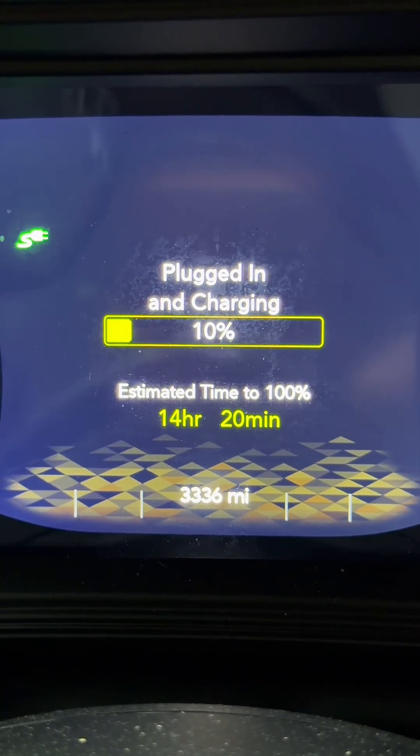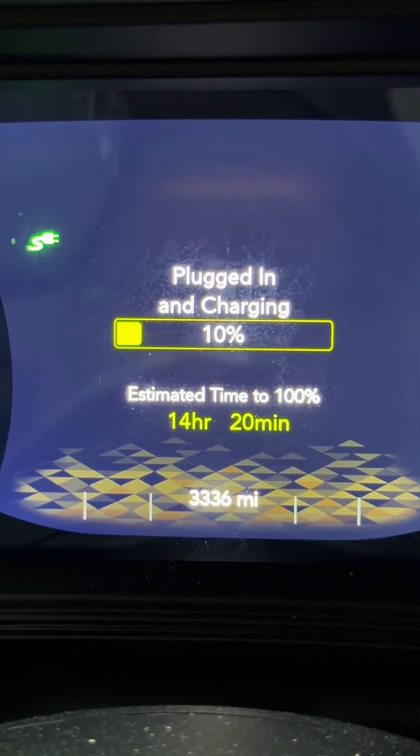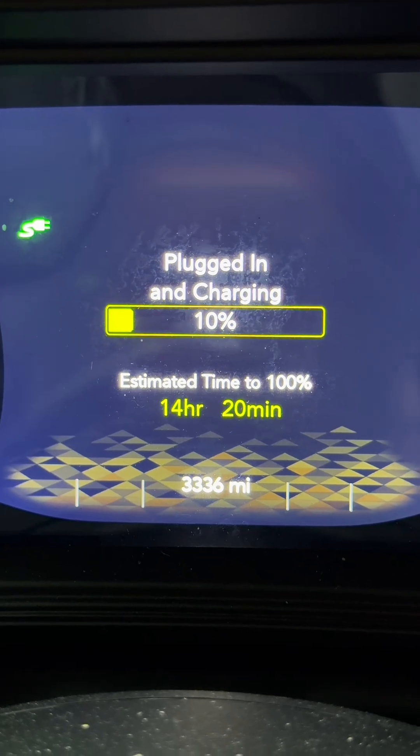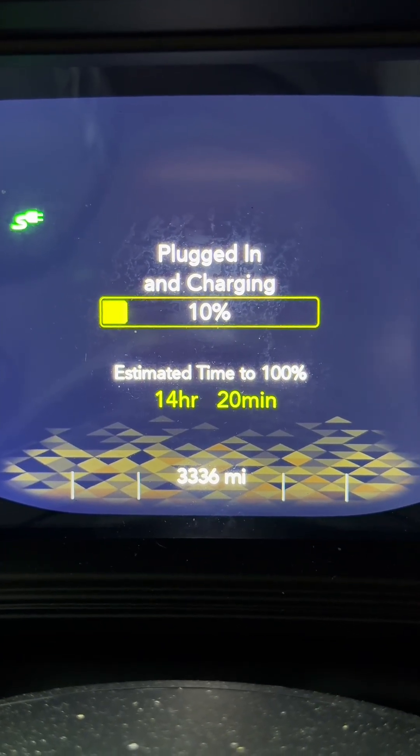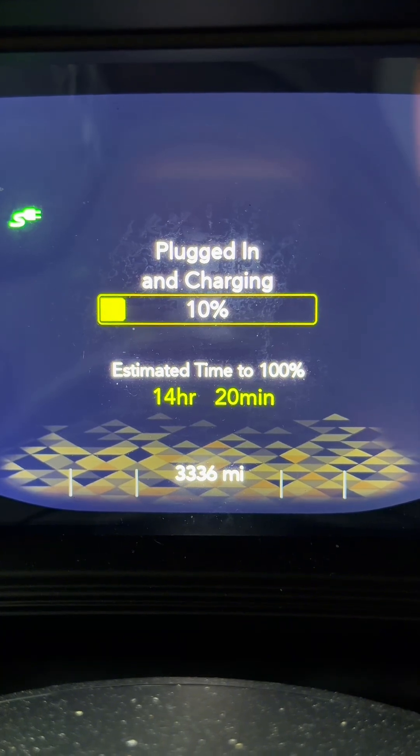My vehicle is plugged in and charging. It's at 10%, and it's estimating another 14 hours for me to get to 100%. Mind you, I'm only going to be getting 30 miles of electric drive with this 14-hour charge.